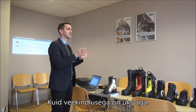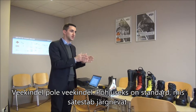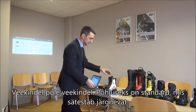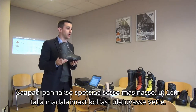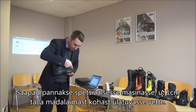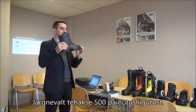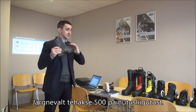But there is one big misunderstanding when it comes to waterproofness — waterproof is not waterproof. The standard that certifies boots as waterproof works like this: boots are placed into a special machine with water, they go down into the water, and the water is only one centimeter above the lowest part of the sole. In this small amount of water, the boots make 500 flex movements.